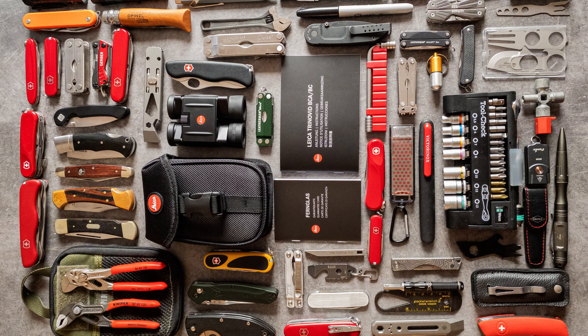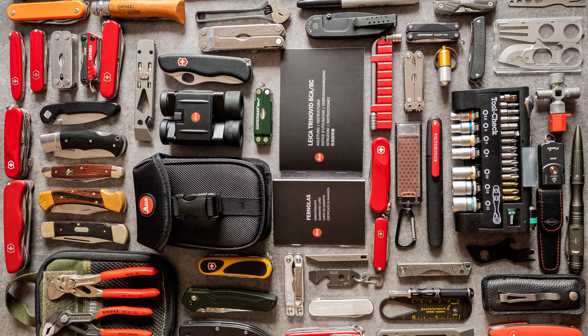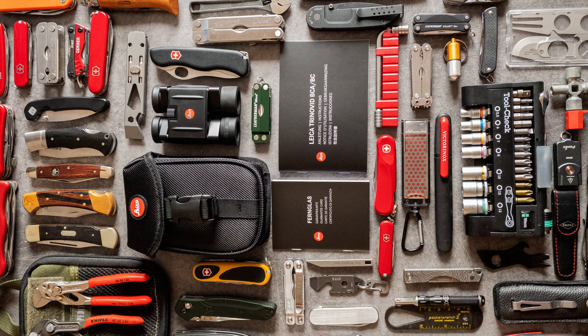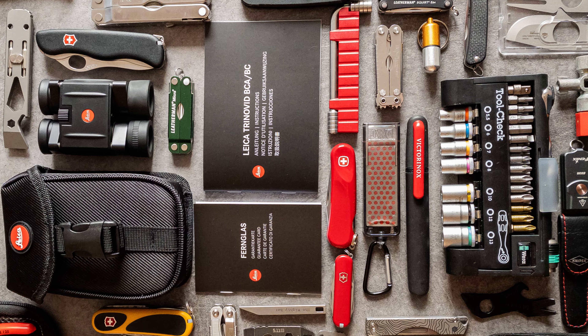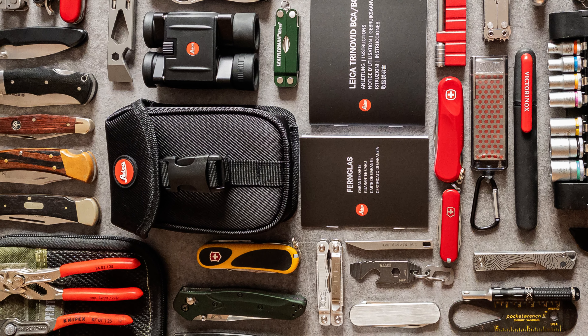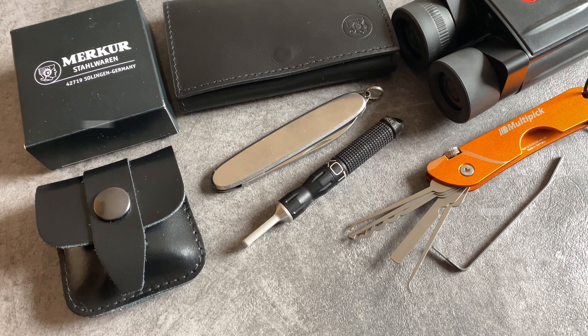Welcome to EDC Ideas and welcome to my inspiration video for all EDC enthusiasts. Let's talk about 100 amazing items to upgrade your EDC or travel kit. We have different parts in this video. We will talk about keychain multi-tools, traditional pocket knives, flashlights and other interesting EDC gear, but let's start with a wild mix.